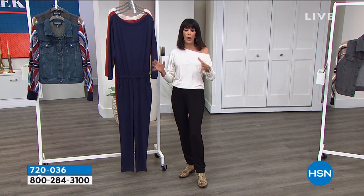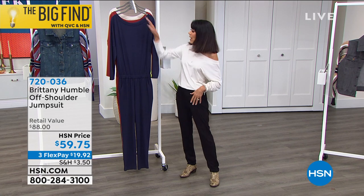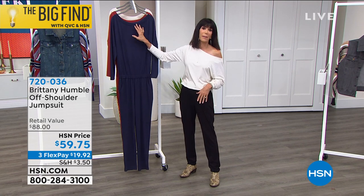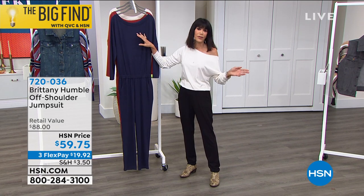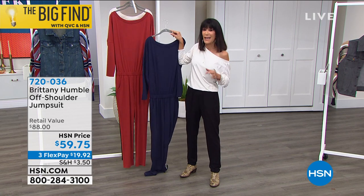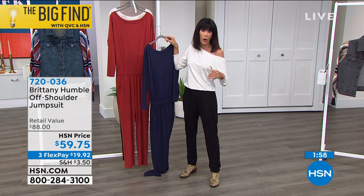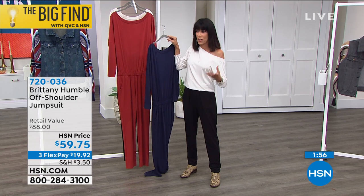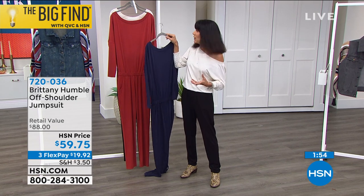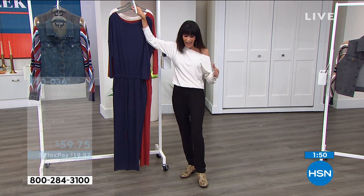No matter which color you're going for, they're all basics — the ivory with the black, the navy, all navy. You can add any of your fabulous jewelry; we have so many amazing designers here, long and short. And that burnt henna is going to be a big color for fall. Anything in autumnal colors has been very popular in the fashion world this season.